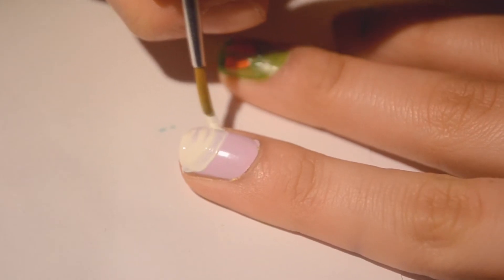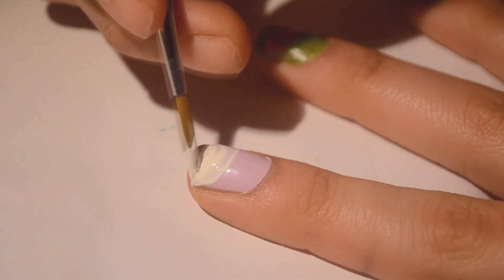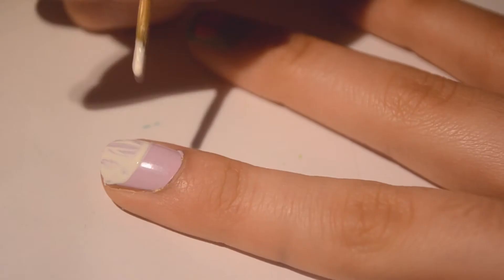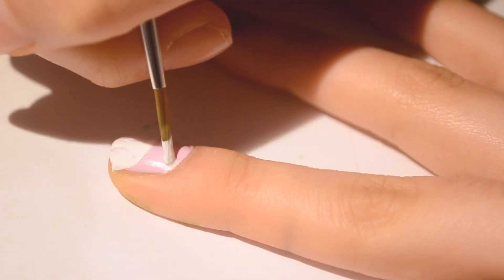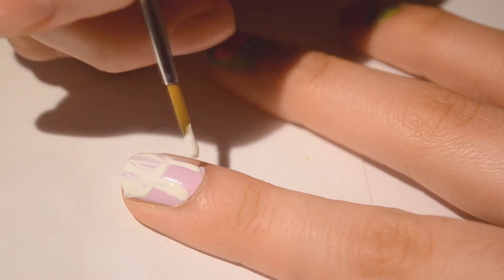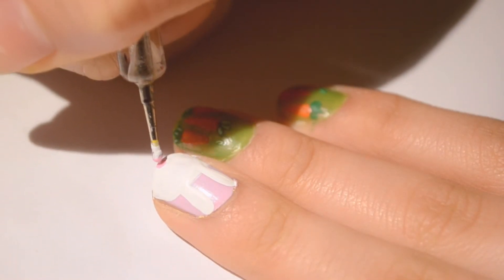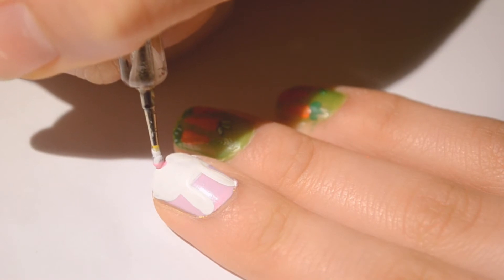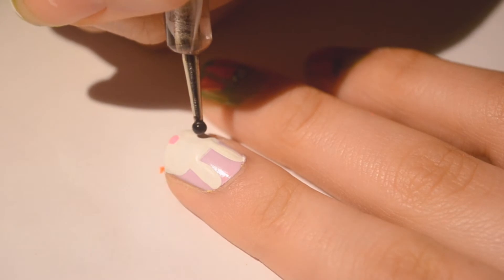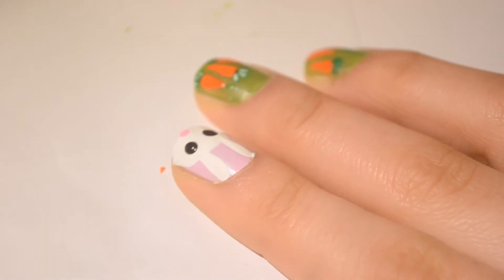For the bunny on your ring finger, just use a white nail polish and make a little half circle for its head, then put its ears — basically just two lines. Cute little bunny ears! For its nose, I'm using Essie's Boom Boom Room and just putting a little nose on the little bunny.